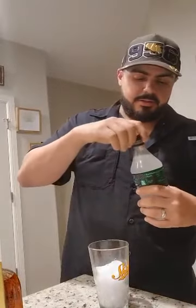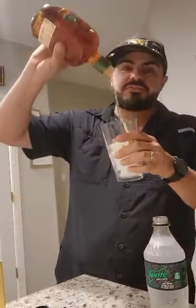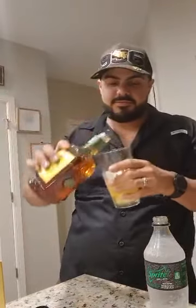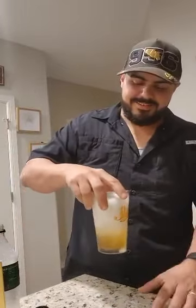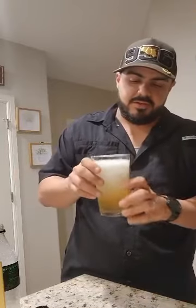Now I'm gonna try it with some Sprite. Sprite Zero because we're self-conscious. Let's give this a little mix. Oh yeah, with the Sprite — top tier. But I like it more on the rocks. I like my scotch on the rocks, dilute it a little bit.